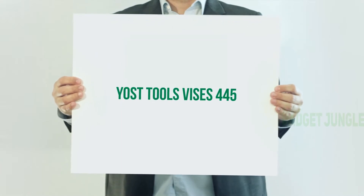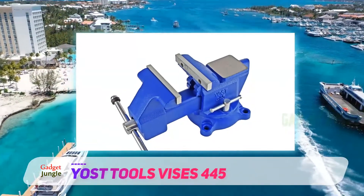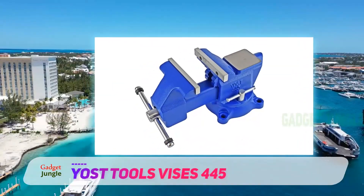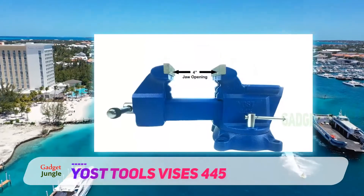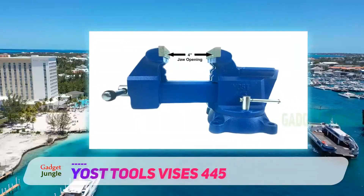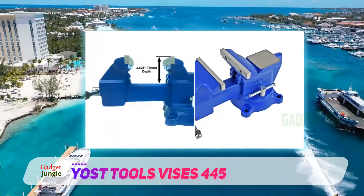The Yost Tools Vises 445 is a bench vise that is very competitively priced and offers good performance for the money. This model is made from highly durable steel and built with precision. The various components of this bench vise can withstand a pressure of 30,000 PSI, making it an excellent choice for everyday use in the workshop.